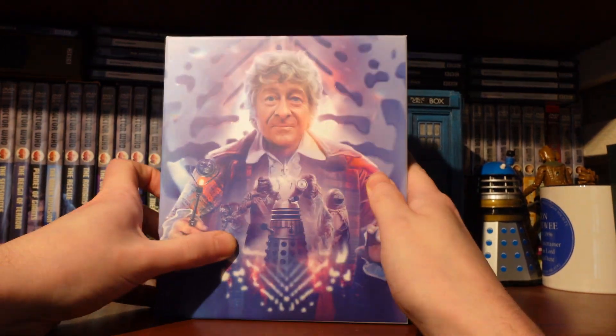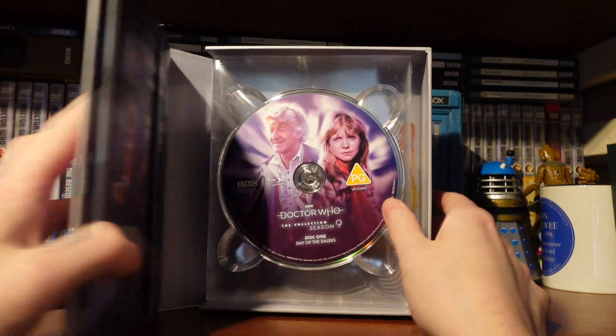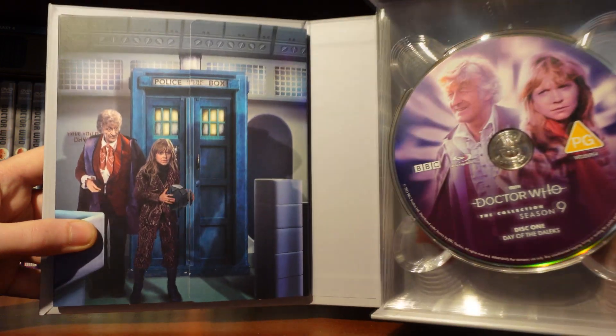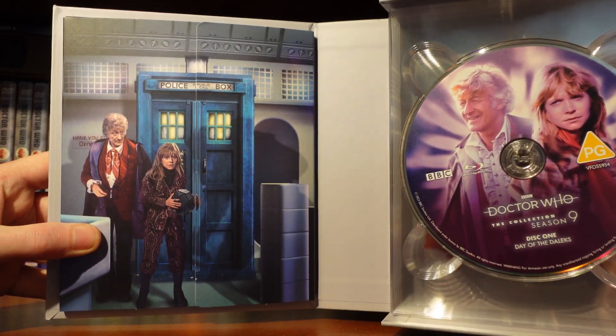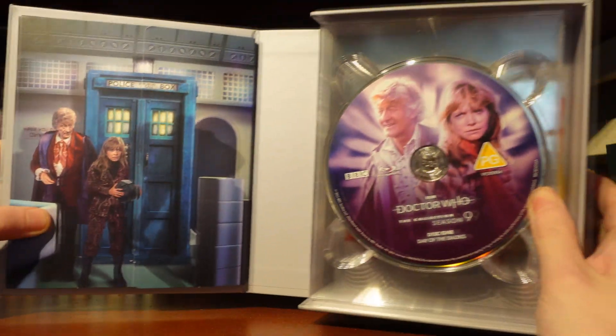Shall we open it up and see what goodies are inside? Opening it up, we are greeted with a load of discs. We've got the booklet tray inspired by The Mutants, which is rather nice. Let's take a look at the discs.